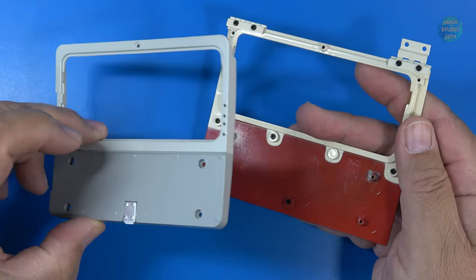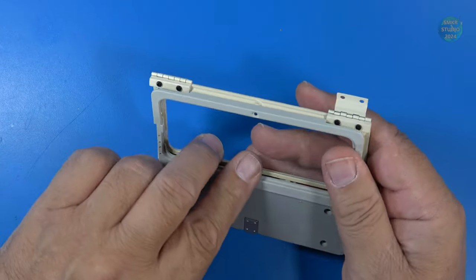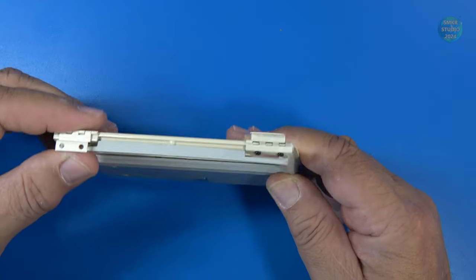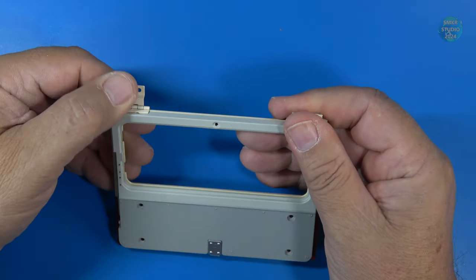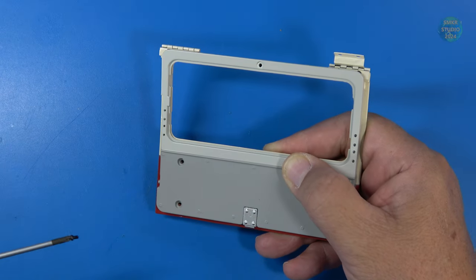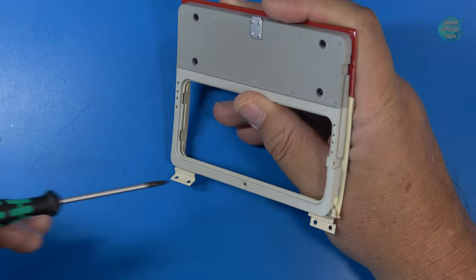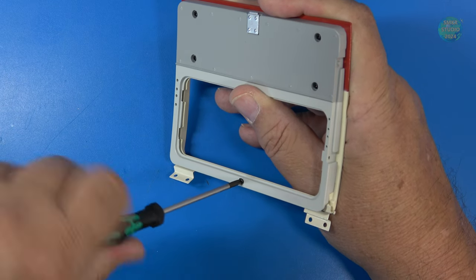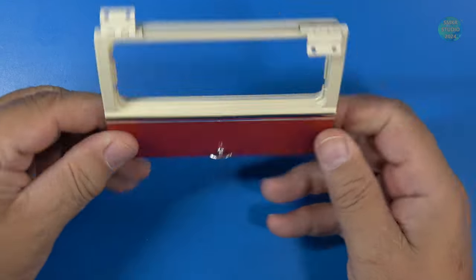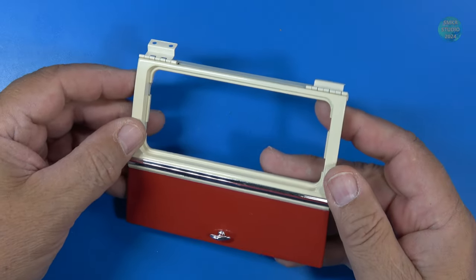Now we'll go ahead and put our back panel on. That's simply going to slide over everything and snap in place. Five BD08 screws go into this. A little bit of oil was used on these. All five screws are in. And that's all we do with stage 98. Let's head over and get started on stage 99.